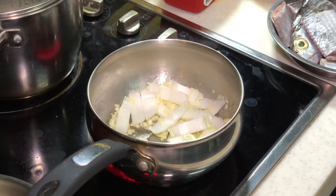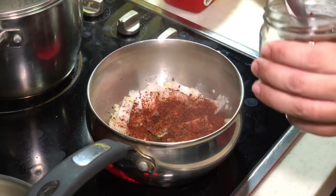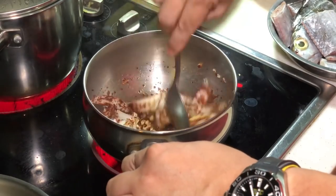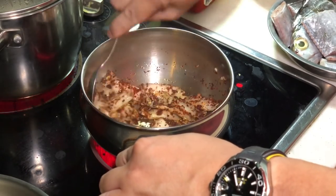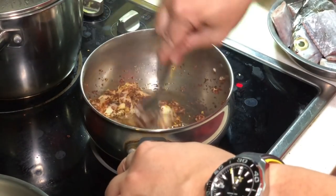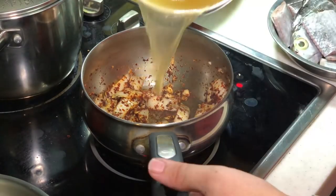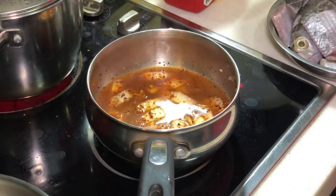Now we can put in the chili flakes — I am going to put in at least about 1 tablespoon. Sauté it. This will give it some very nice chili fragrance and chili colour — the red colour — and it is not spicy. Lower down your fire a little bit. Now is the time you can add in your stock. You can use any stock you have — it doesn't matter. It's not enough, so I am going to top it up with hot water.